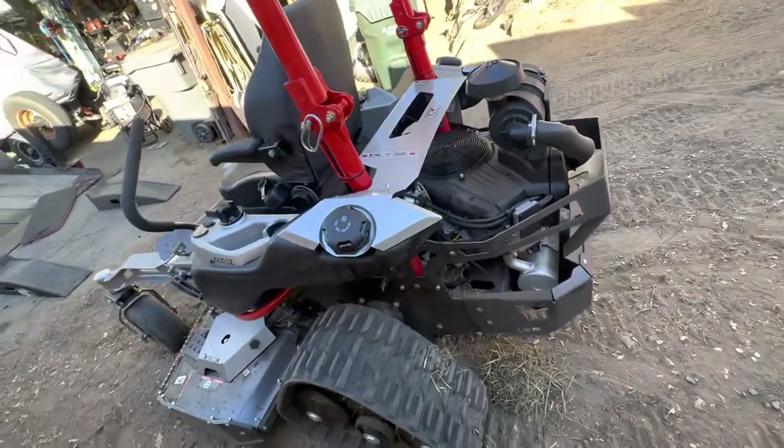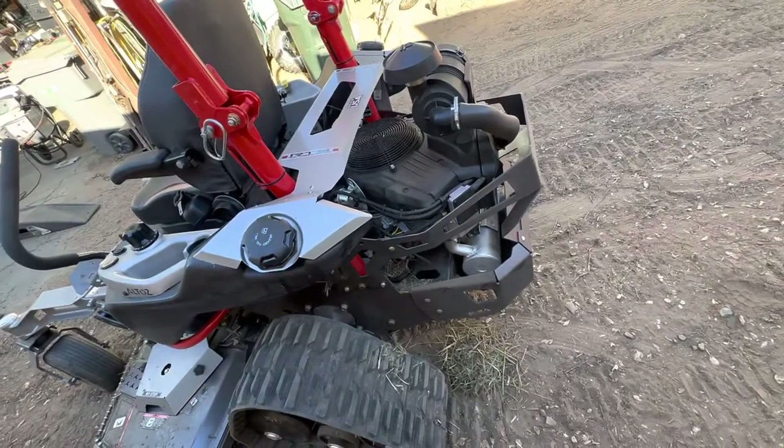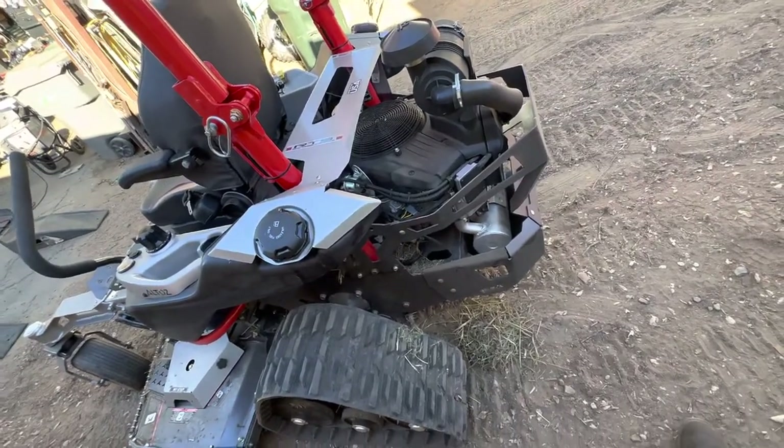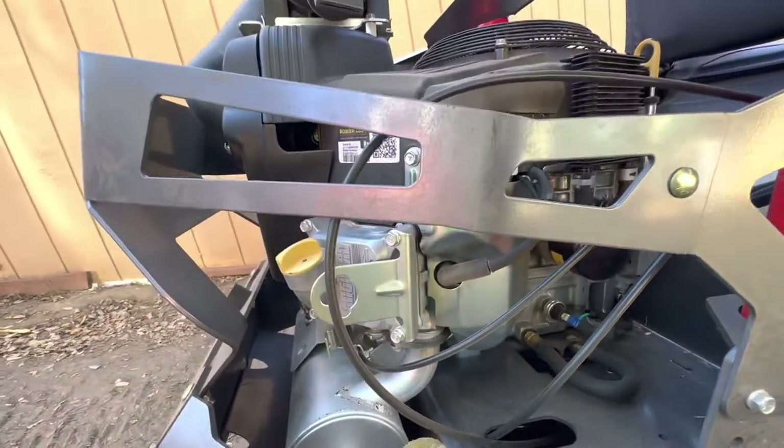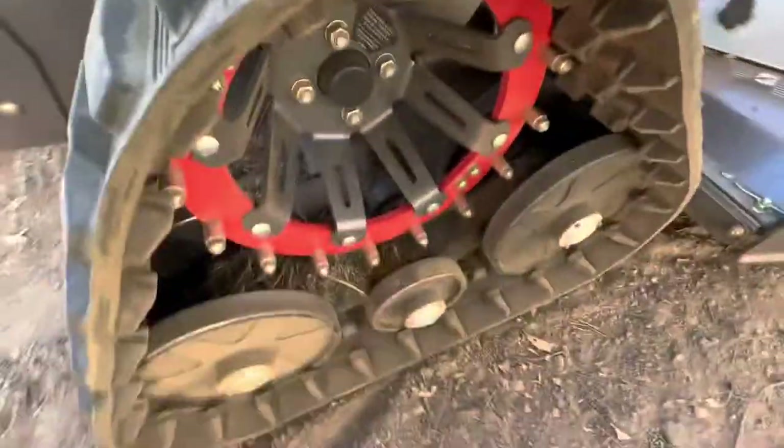I've heard people say they've gotten it up to 45 degrees on slopes, though the engine doesn't recommend over 25 degrees. It has an oil warning light and an oil sending unit right there, so if you get into trouble and it starts losing oil, you want to get it off the hill as soon as possible.